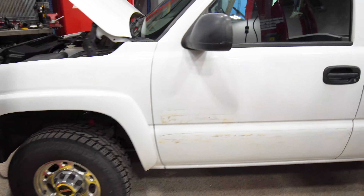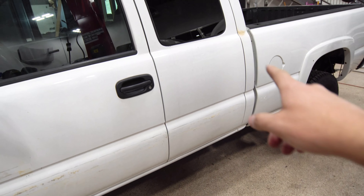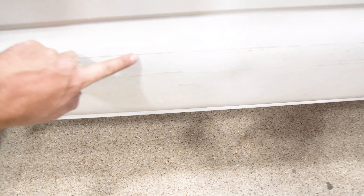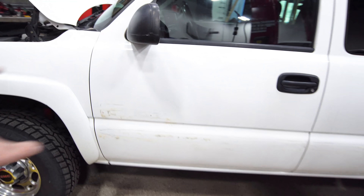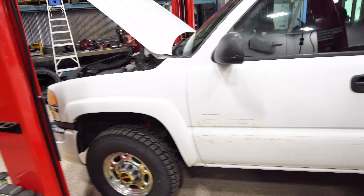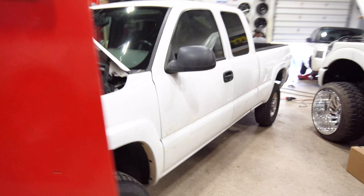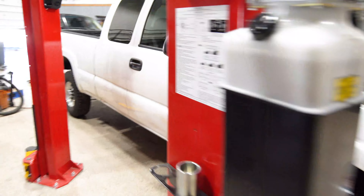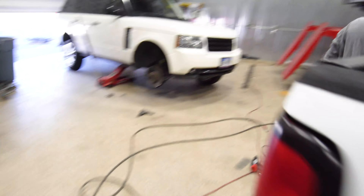Alright guys, as you saw we got all the side molding off, the badge, the 4x4 off — eraser wheeled everything. There are some stains but that's not sticky tape, just stains from age. Like I said, this truck's getting repainted so I'm not too worried about it. Both sides are done, and we got the back tailgate done. Everything's gone.